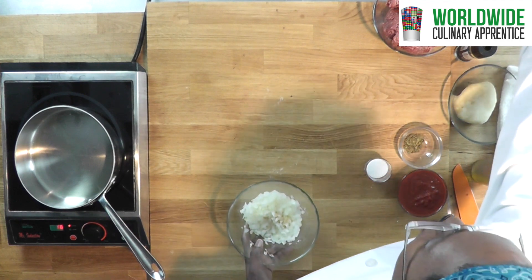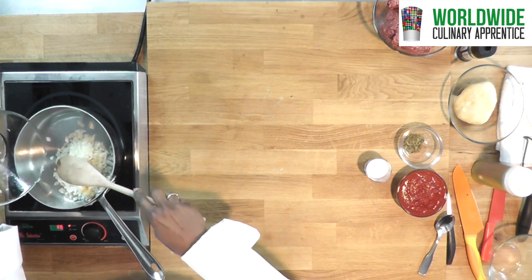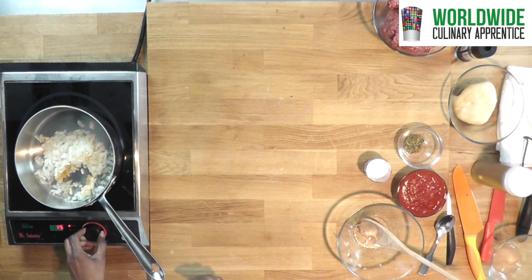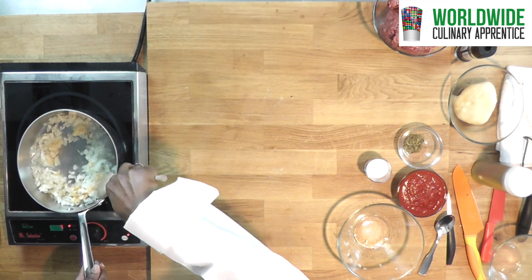Next step we are going to add onion and minced garlic. You want to make sure you do not burn them. Just turn the stove down a little bit once it gets hot enough. We are going to saute them until the onions are translucent.